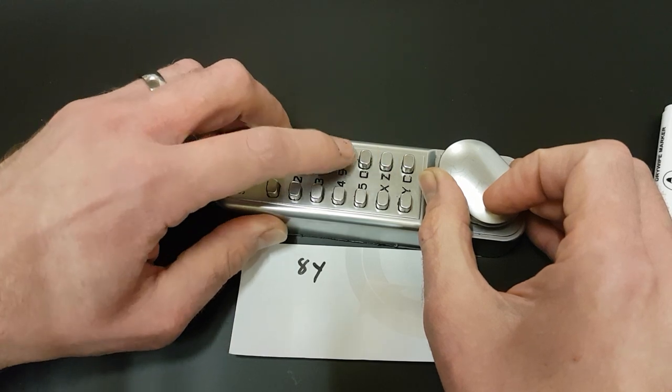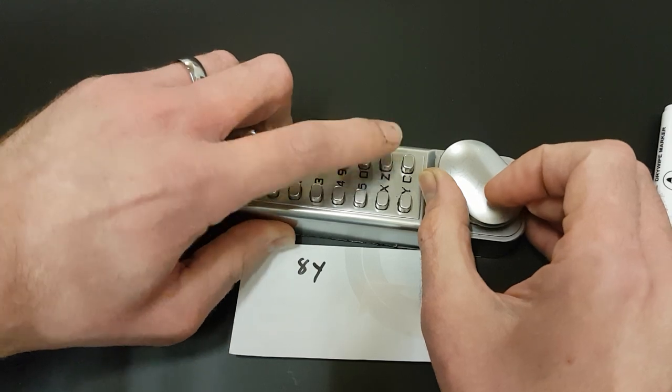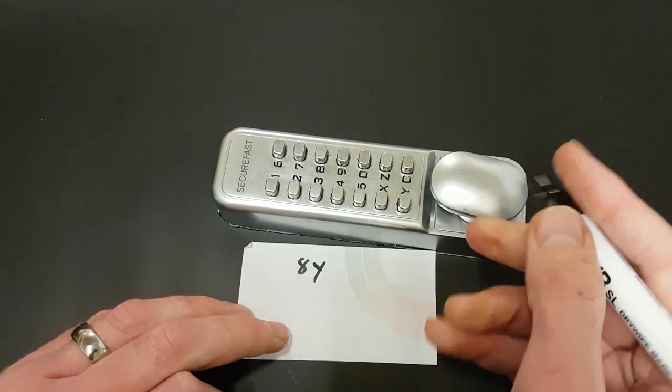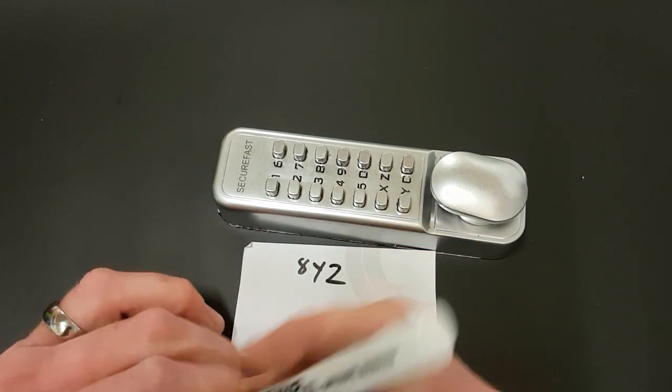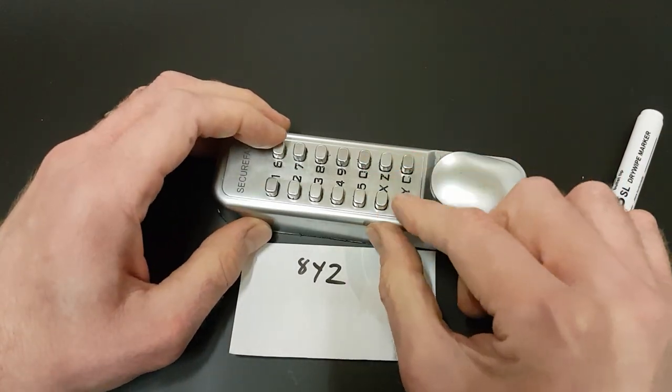Z feels a bit — yeah, Z definitely feels stiff. So press that one, release the tension and press it. I keep on thinking I've got to hold the tension there. What did I press? Z. So eight, Y, Z. Z, Y and eight.